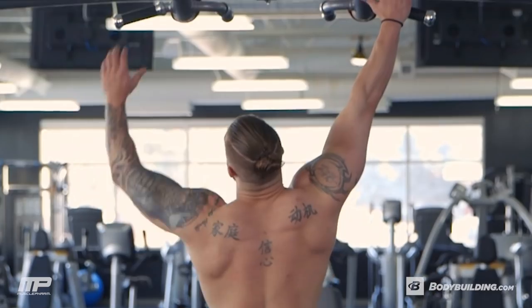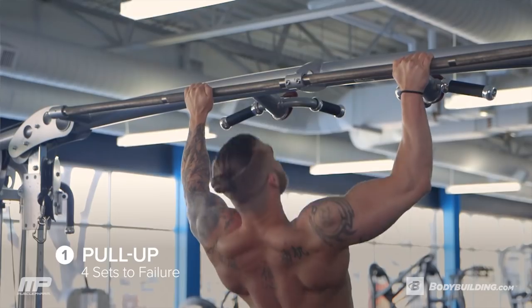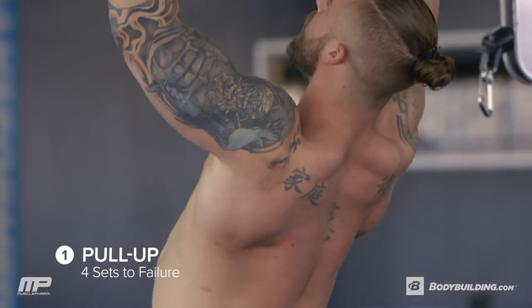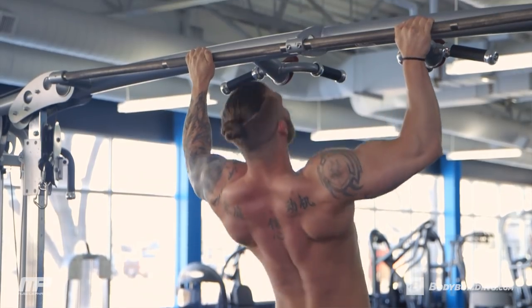First exercise is, in my opinion, the king of back exercises. We're going to start with pull-ups because they're probably the hardest exercise to do for your back — it's all body weight — and we don't want to jump to those when our back is already burnt out. We want to hit them fresh off the bat. We're doing four sets, going max reps, get as many as you can in, get a good squeeze in the back.